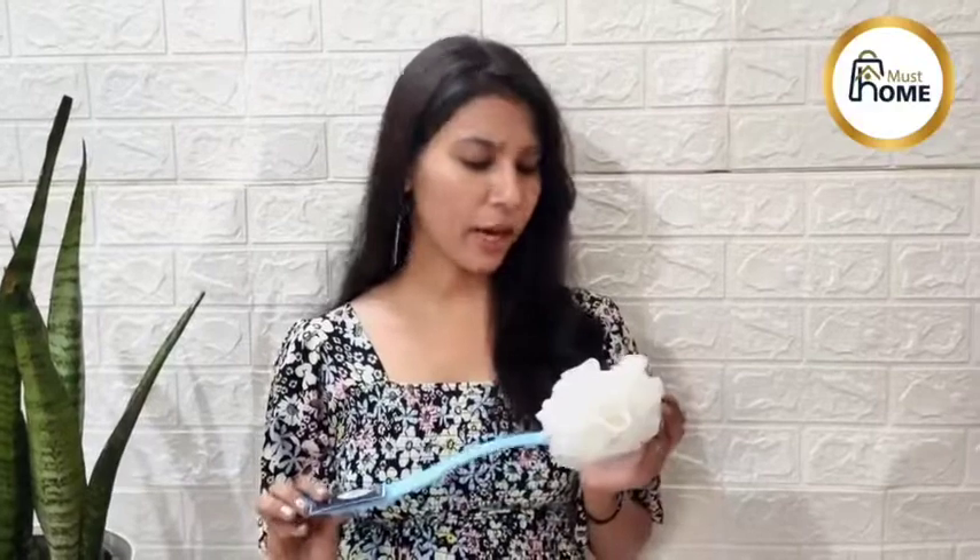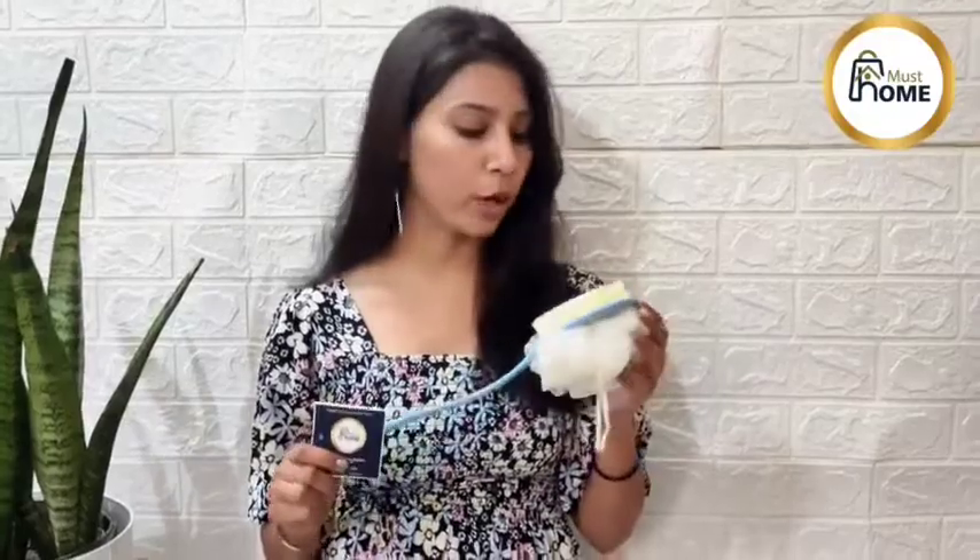Hello friends, this is Karuna and today I am here with this amazing product from Must Home by Four Seasons. This is an ideal tool for parting with two in one function in one product.